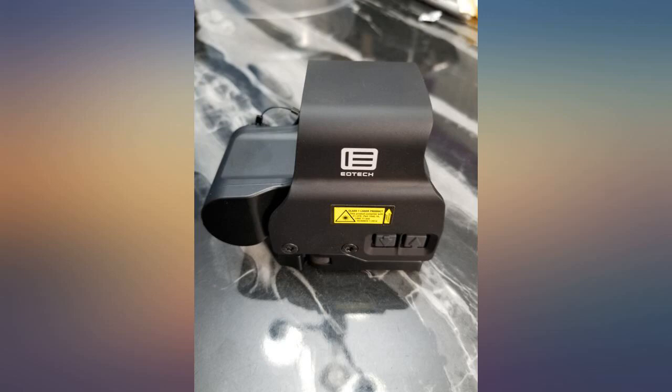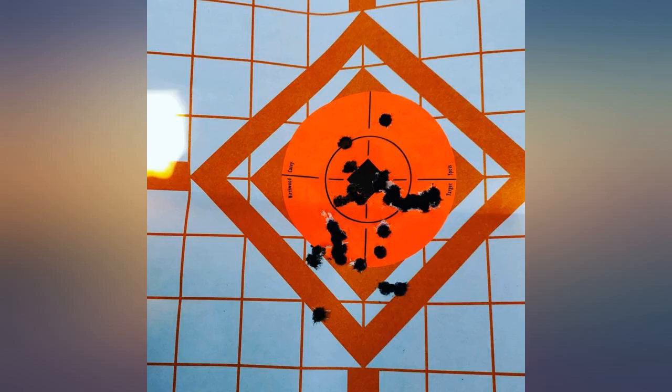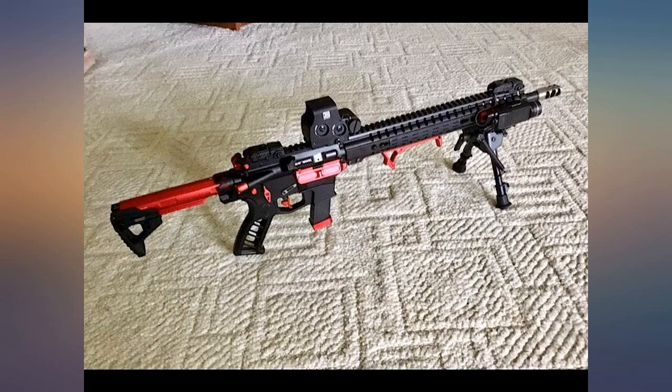First, I'll say don't buy the first one you see on the list. I took the time and found one new, sold by Amazon and fulfilled by Amazon. Shipping took a few days longer than estimated, but it was worth it.